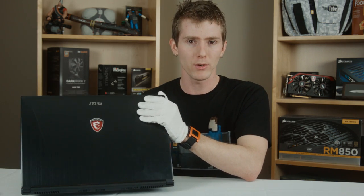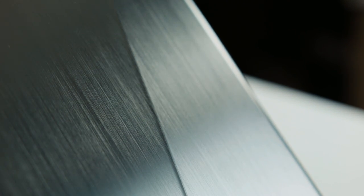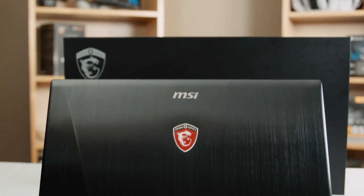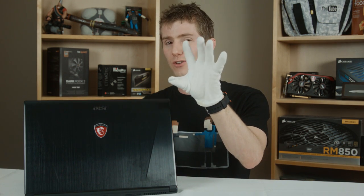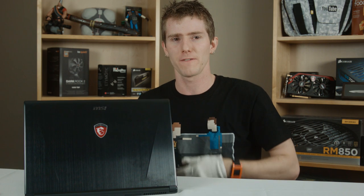Speaking of branding, the back of the notebook is absolutely beautiful. The brushed aluminum finish looks even better in person than on camera, and the subtly illuminated gaming series branding reminds me of a performance vehicle rather than tacky gamer bling like on MSI's earlier gaming notebooks. The one disadvantage, as you can see I'm wearing gloves, is that it does tend to fingerprint pretty aggressively.